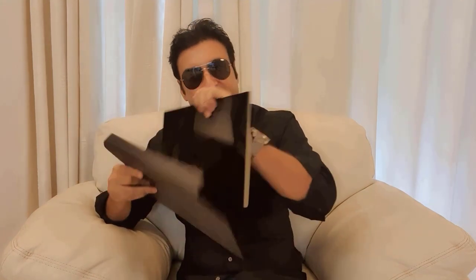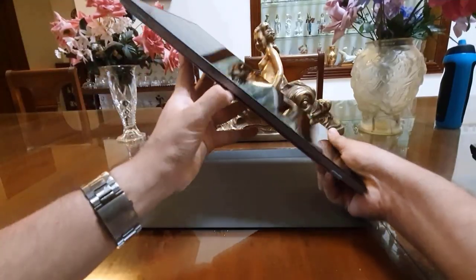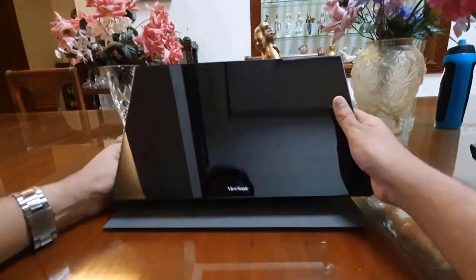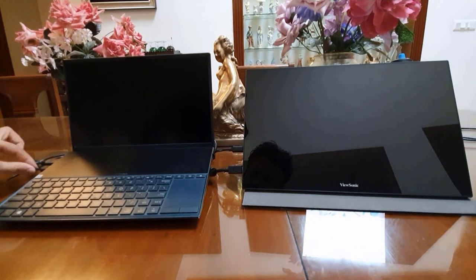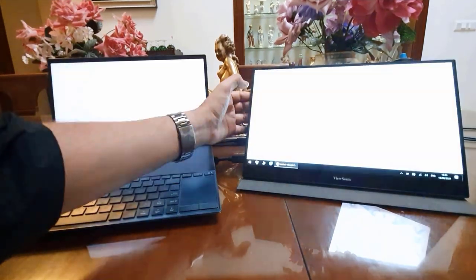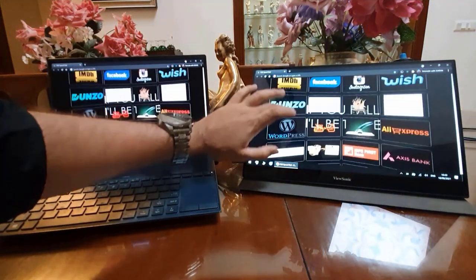Now let me connect this to my laptop. This comes with a removable cover — you can keep the display on it. It also comes with its own stand so that you can place it wherever you want. I have connected one HDMI cable for the display and one USB cable for the touch. Now my computer has become a touchscreen computer. This is just too cool.